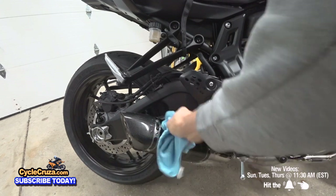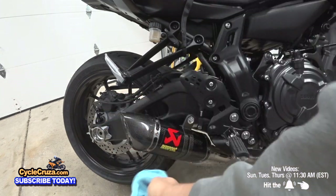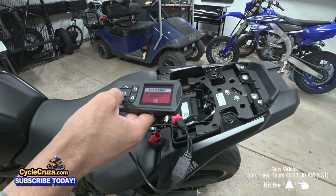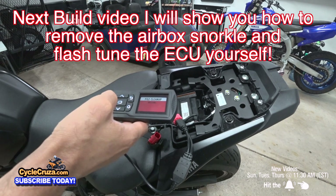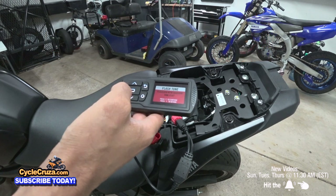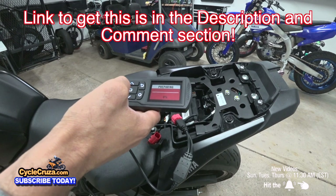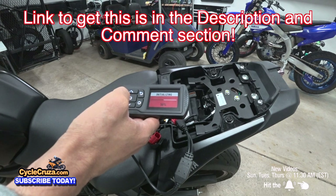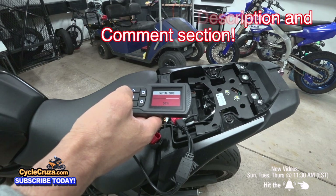Make sure to take a clean rag and clean the header pipes and the can really well, because any fingerprints or oils will burn onto the pipe and leave marks. I already removed the stock snorkel off the air box and did an ECU tune with the Power Vision 3 — I'm going to save that for a future build video so I can go into more detail. If you want to get the Power Vision 3, I have a link in the description. I highly recommend it because you don't have to send your ECU off, you can always revert back to stock settings, tune other bikes, run engine diagnostics, clear codes, and it has Bluetooth.